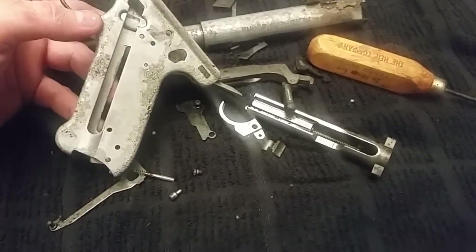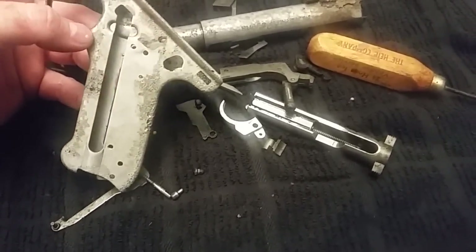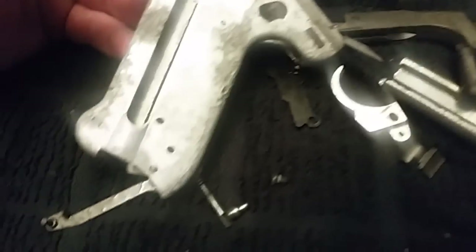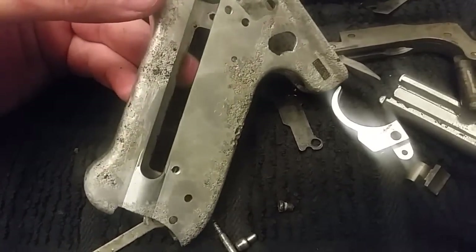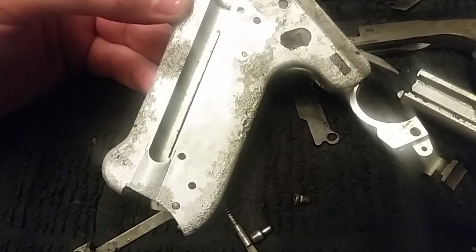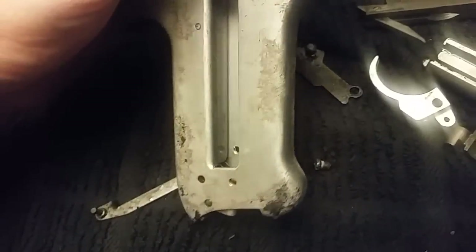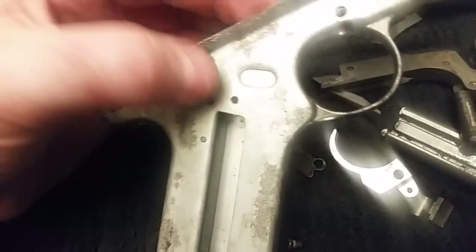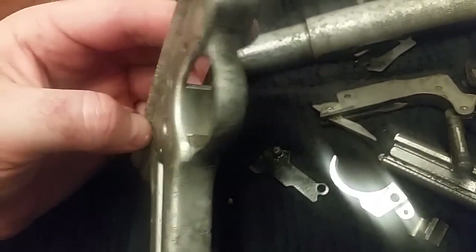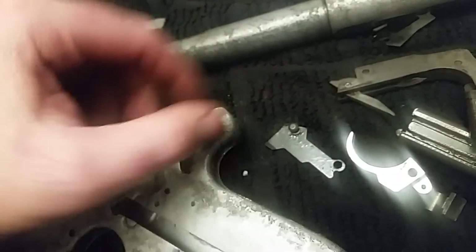If I'm parkerizing it, I can blast it in the media blaster and some of the pitting will disappear. But I kind of like the idea of tumbling it to a polish and then doing the finish, just because this is so unique. There is no man-made finish that can look like this - you could initiate the process but you'd never duplicate it. That's part of the journey of the gun, the story that it tells.